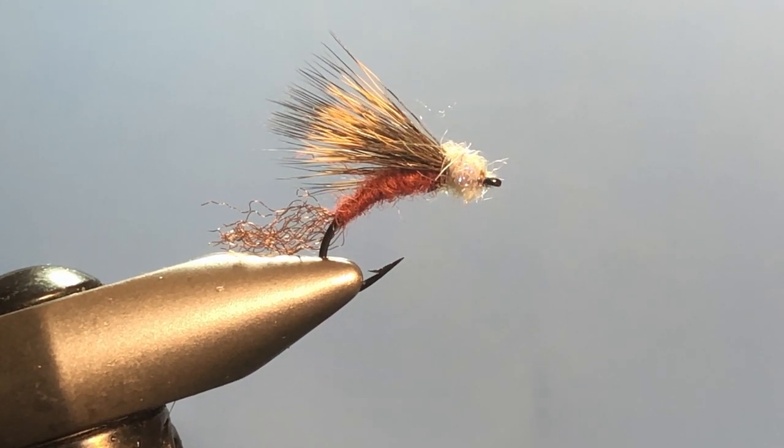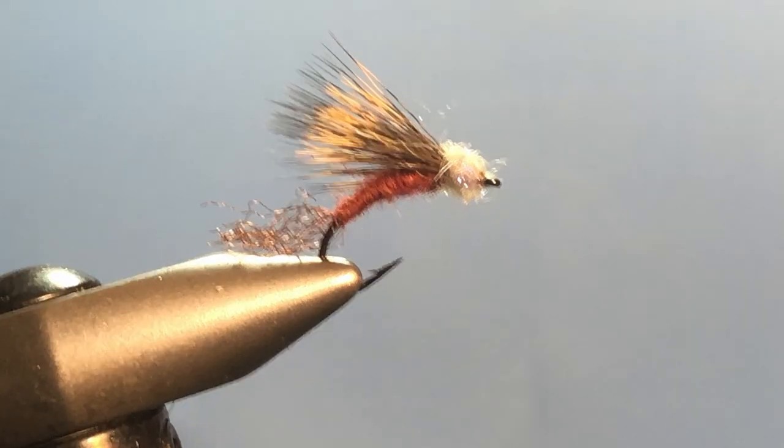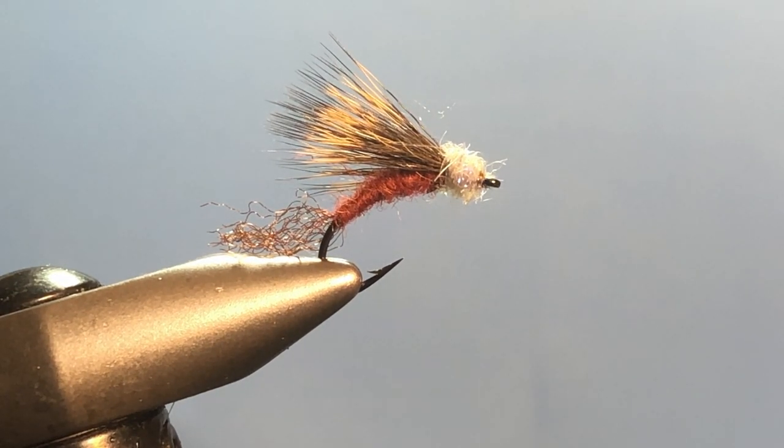Hi there, welcome once again to Shorty on the Fly. Today, since it is Isonychia season in these parts, we're going to be tying a slate drake hair wing emerger. It's a very versatile pattern — we're going to tie it for the Isonychia which are on the water right now in full force.